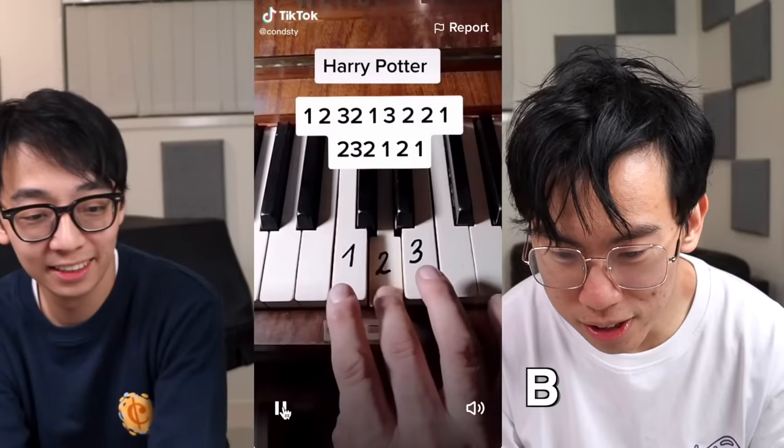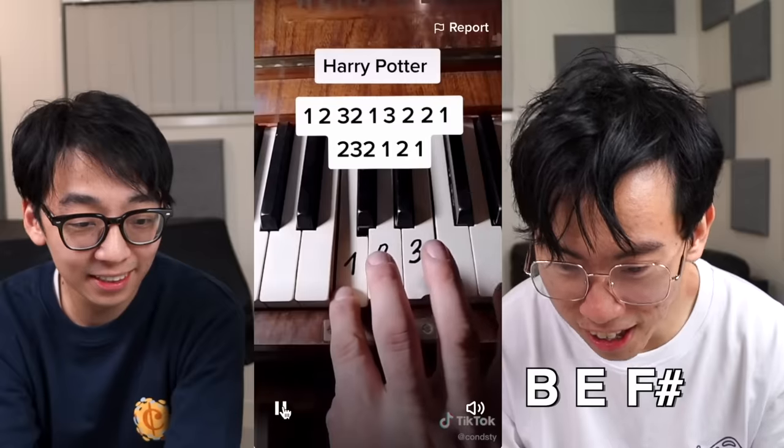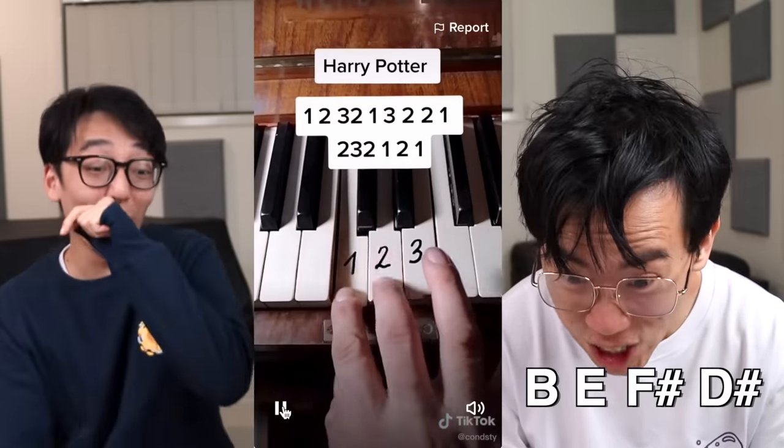So the one key is actually meant to be a C... B... E... F sharp... D sharp... Oh my god, and then finally B. So there's four notes on that same C. Why did 380,000 people like this thing though? They were going 'very nice, Harry Potter in 1, 2, 3,' or they were like 'that is so fake, ha ha ha!'